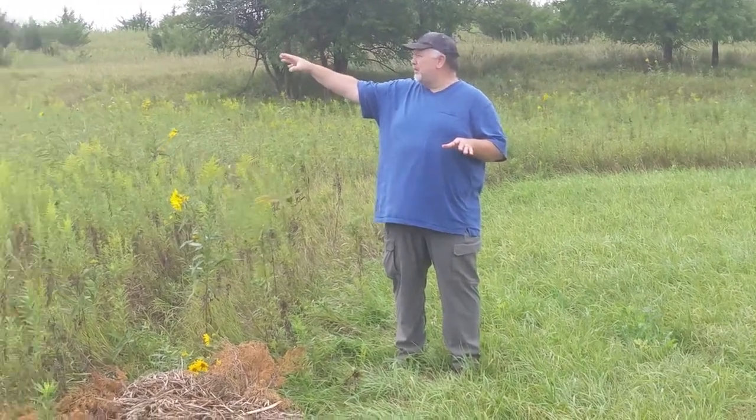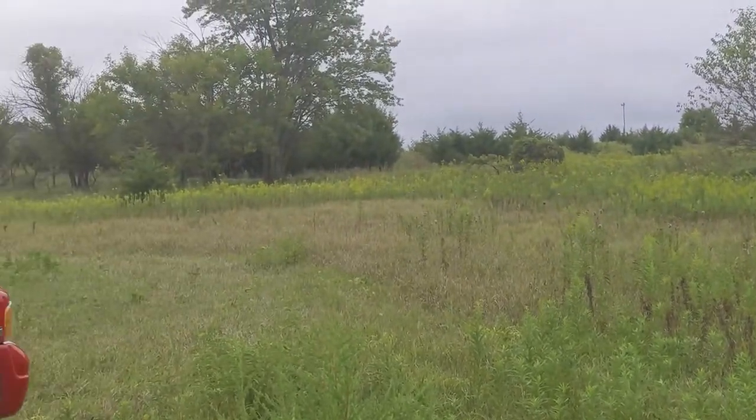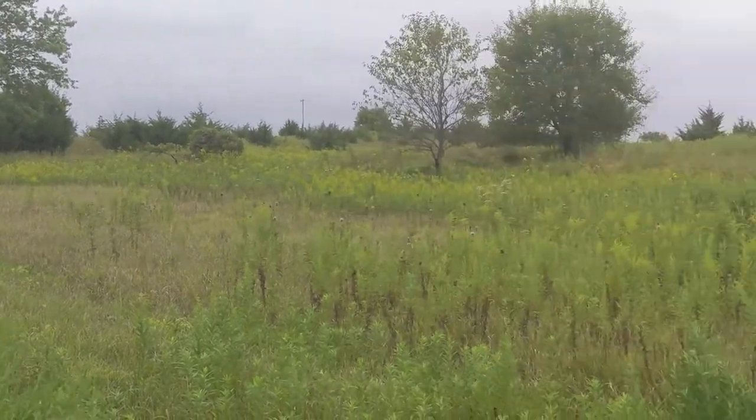Morning! Welcome back to the homestead. We got a couple things on our plate this week for projects. The first project is we're going to finally get in our wildflower garden that's going to support our pollinators, such as the hive of bees that we've got in our old barn, and we've got another hive that's on the far north side of the property as well.